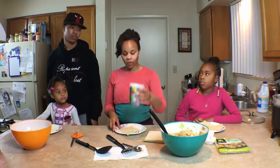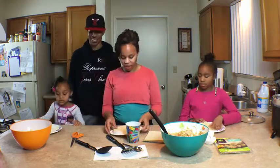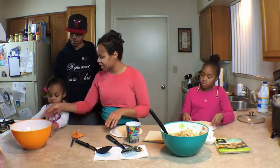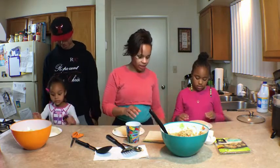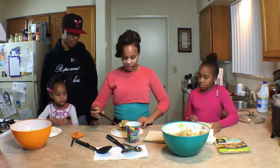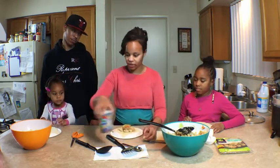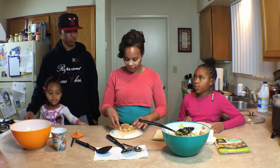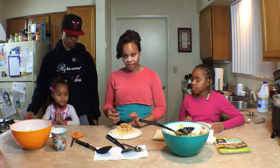To roll the egg rolls, you need a cup of water. Place the egg roll shell like a triangle. Then take a spoonful of filling — we like ours pretty thick. Pull your filling as close as you can to the corner that's closest to you.